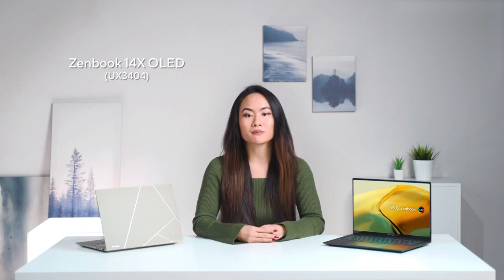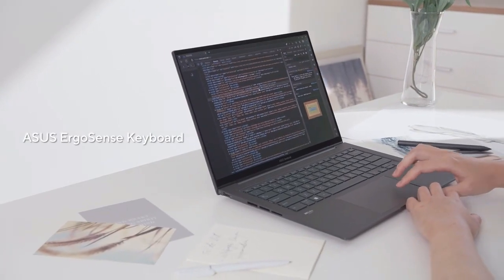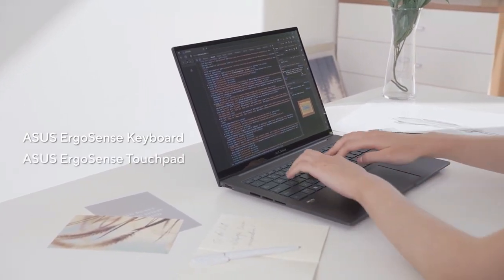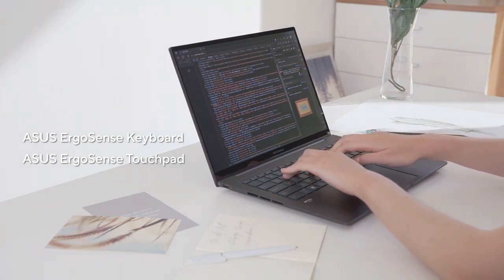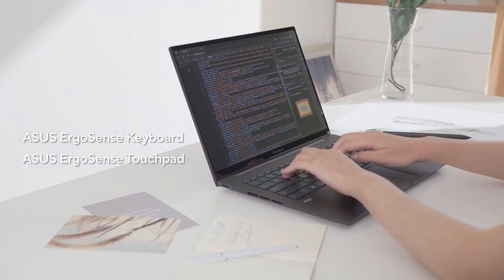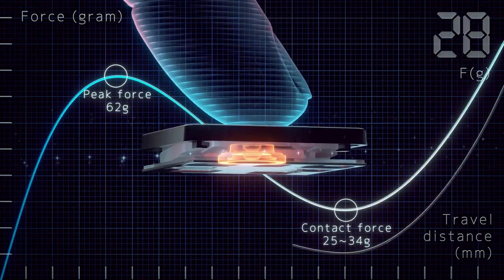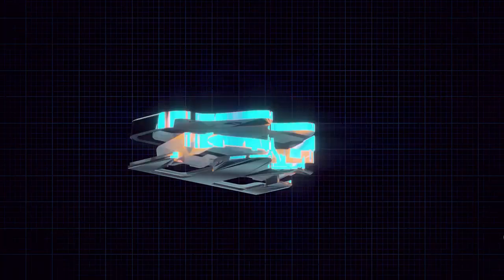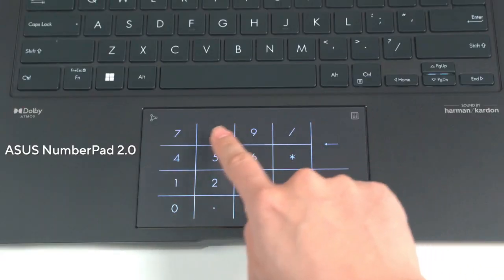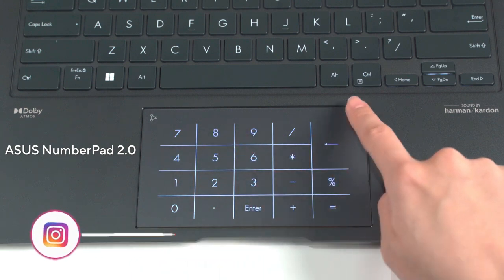In 2022, we brought our ASUS ErgoSense keyboards and ErgoSense touchpad standards to all Zenbooks. The hydrophobic coating is applied to reduce stains and fingerprints, and the full-size key pitch is the same as a desktop keyboard, so you can whiz through your work with incredible typing comfort and accuracy. For 2023, we've fine-tuned the keyboard's click ratio for the most natural ergonomic typing experience. And thanks to ASUS NumberPad 2.0, you can enter large amounts of numbers via a simulated full-size number pad on your touchpad.